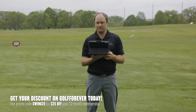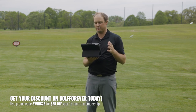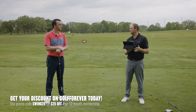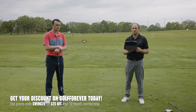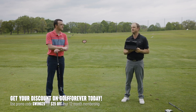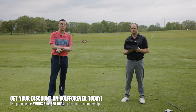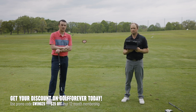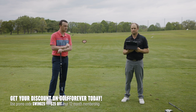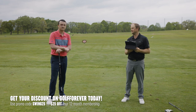Golf Forever has some great stuff on their app — you can use it on your phone, your iPad, or their website. Make sure to subscribe to their workout subscription; no doubt your game will get better, not only warming up but also getting stronger and more flexible. For a limited time, use promo code SWING25 for $25 off that membership to Golf Forever. Thomas, thank you for joining today, and now we're ready to go do some more club testing. Let's do some testing!